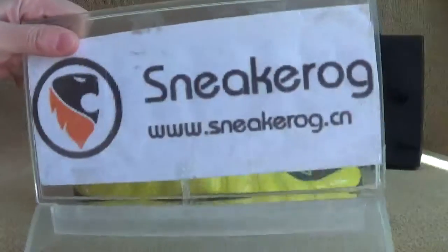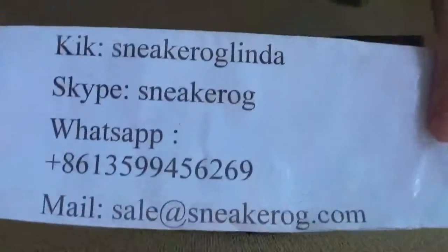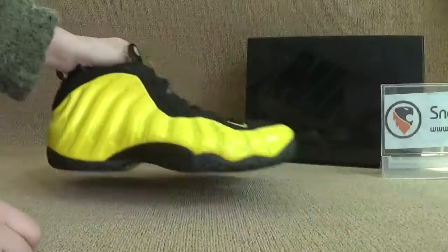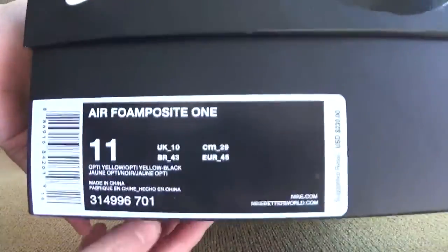Hello guys, I'm following the Snakeog that sends you guys the information. Turn to our shoes. Show bags for you guys first. Okay, both sides.